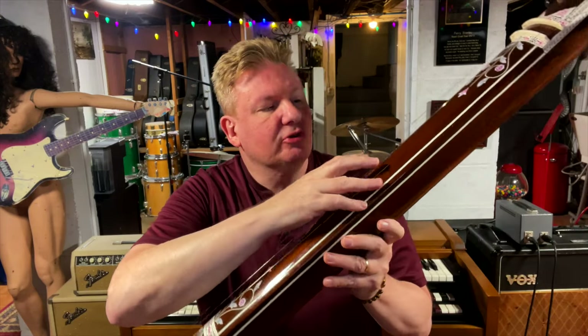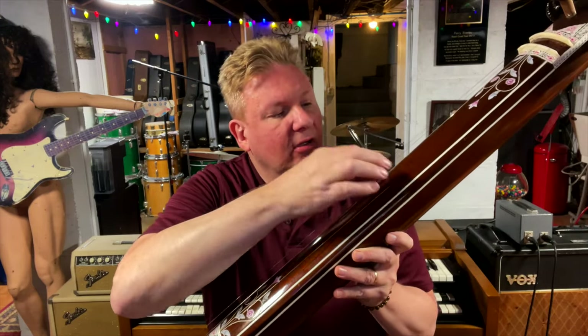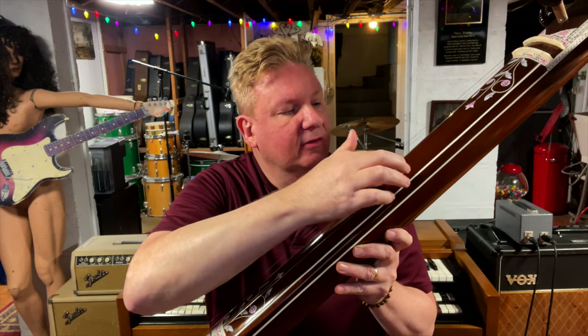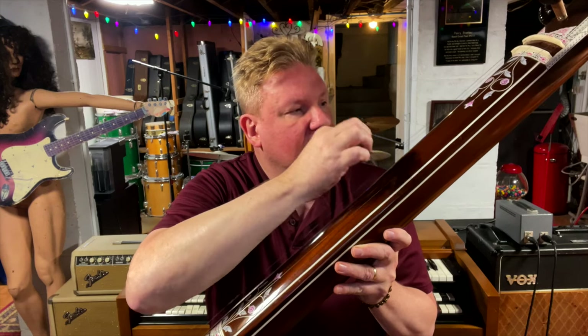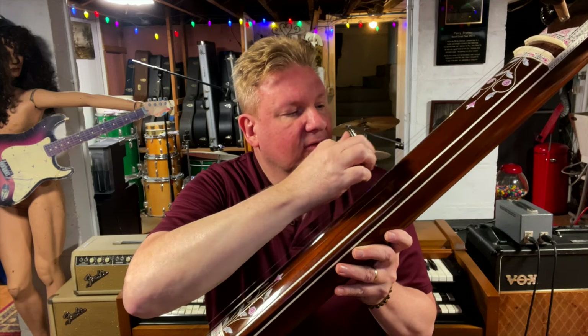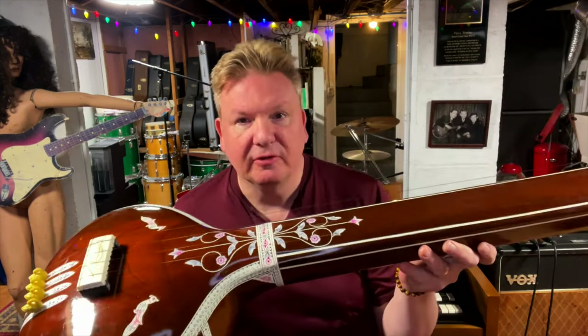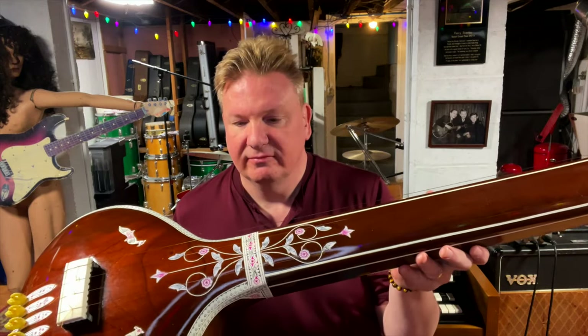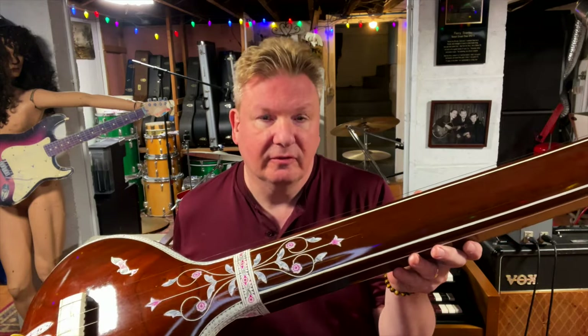You're supposed to really stroke the strings with a little bit of a push, like that. I think I'm doing it better there. I'm such a newbie at this. But it's really a beautiful instrument. It has a great sound, and I'm glad I bought it.